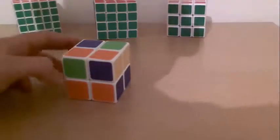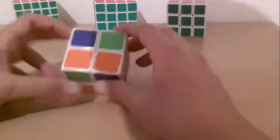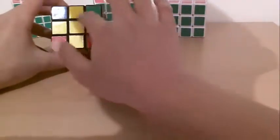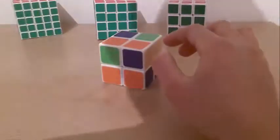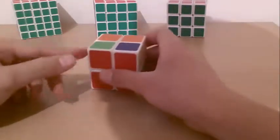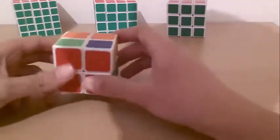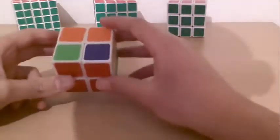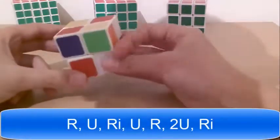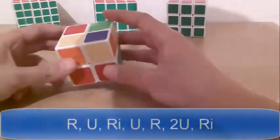The second situation is where you have no yellow pieces on the top face — it looks like when you just have the cross on a 3x3. In this situation, you put a white side in the bottom left corner facing left. And now you do the same algorithm: Right, up, right inverted, up, right, up, up, right inverted. Now it's like the fish, and you do it again: Right, up, right inverted, up, right, up, up, right inverted.